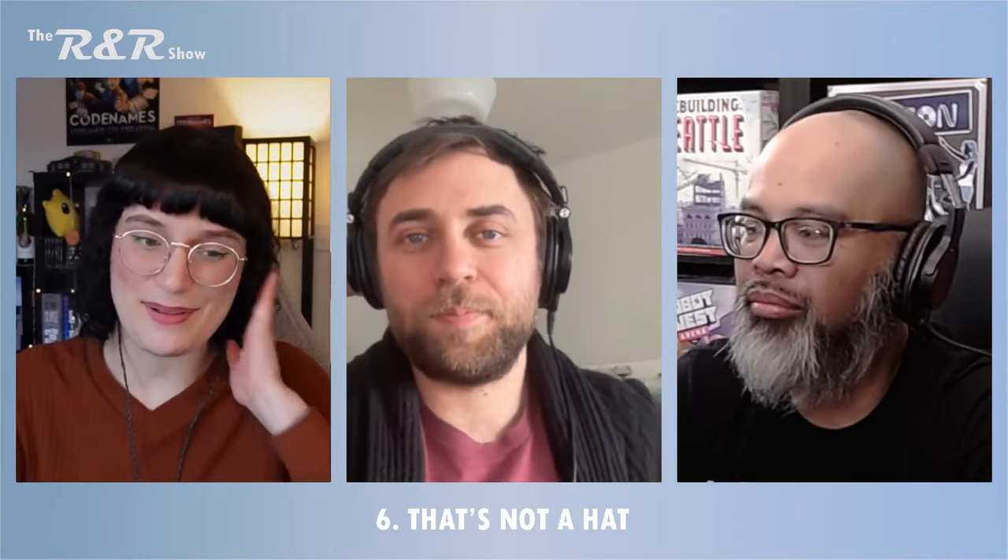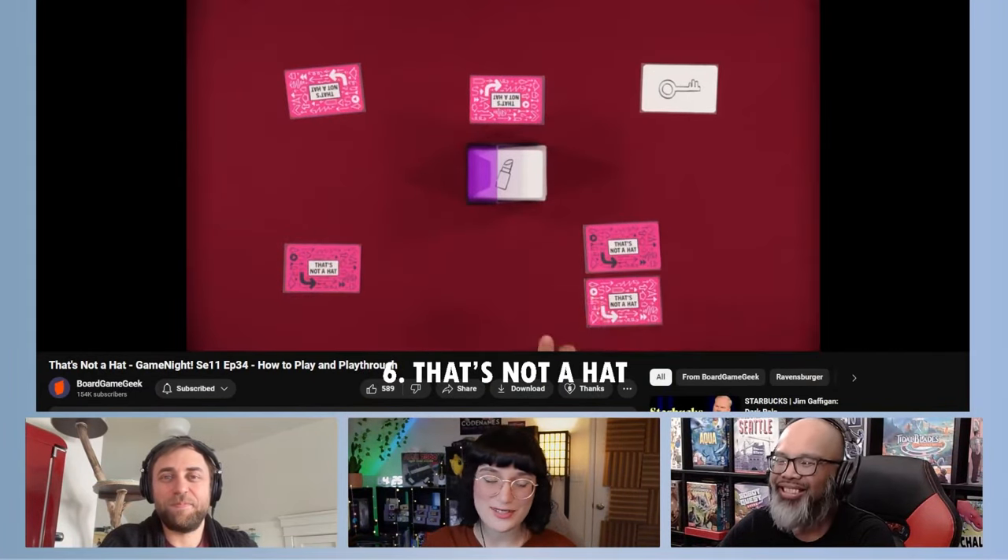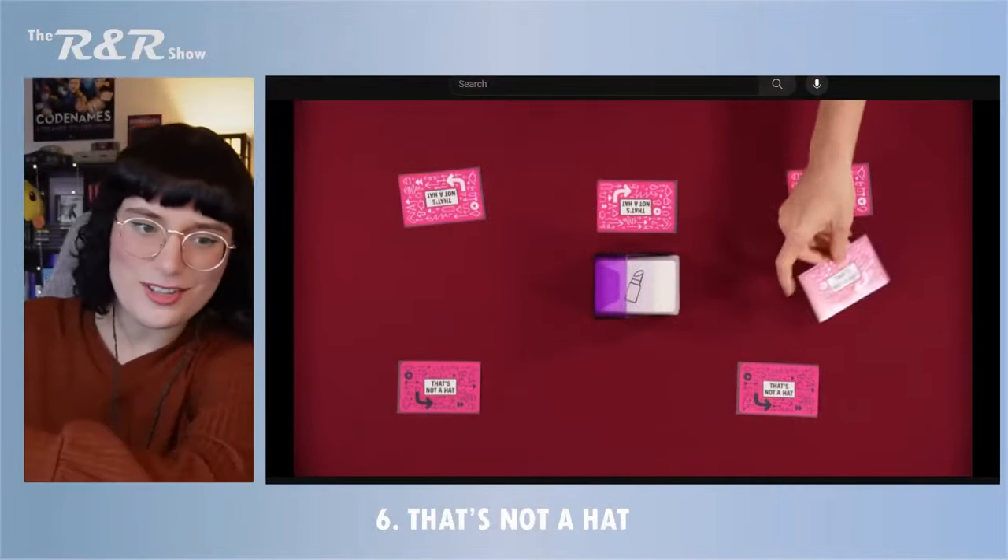Let's move on to number six — over to Ray. So this is a game I think I've briefly touched on in a couple of other videos but never formally picked for anything, and I think it really hits this category well. That is That's Not a Hat, which is still one of my favorite games to come out last year. It's super simple. When I pitch it to people, I say it's 'remember three cards: the game.' That's literally all you're supposed to do — look at some cards in front of you and remember what they are.